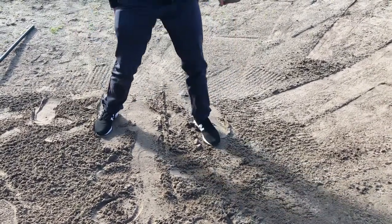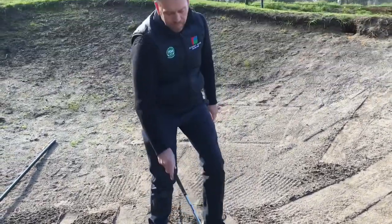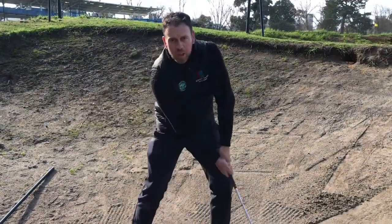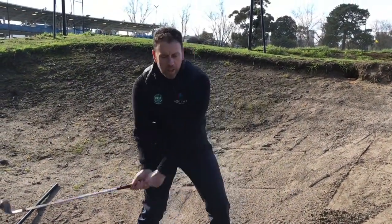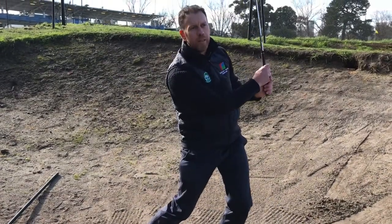A lot of people have really short back swings in bunkers because it's always a little shot. What do you say to those people? Generally they're trying to use their arms too much — you've got to use leverage in the bunkers, you've got to use the wrists. That'll help you make a bigger swing.